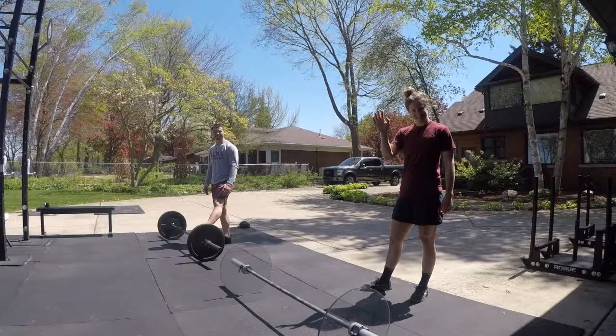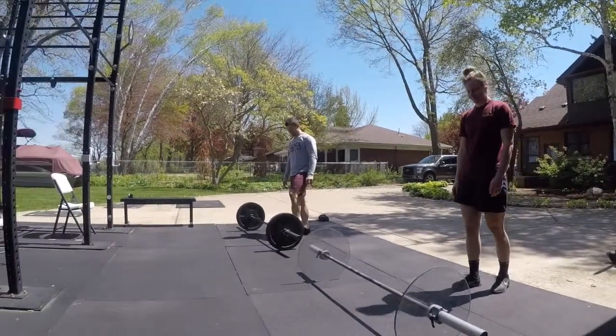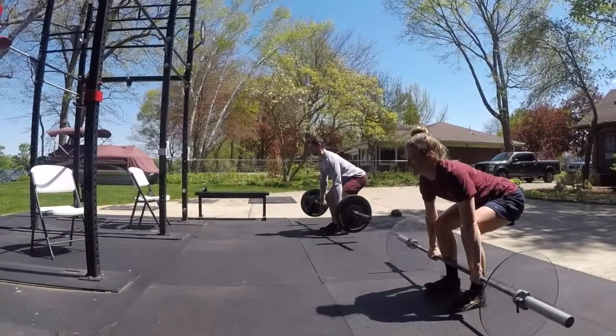Megan, say hi. Fletch, say hi. So we're in your complex. Let's go ahead and line up. What's your first movement? To a deadlift. A deadlift. Two reps, please.